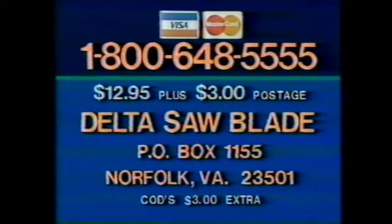Visa, MasterCard and COD orders accepted. Call toll-free 1-800-648-5555, or send check or money order for $12.95 plus $3 postage and handling to Delta Saw Blade, P.O. Box 1155, Norfolk, Virginia 23501.